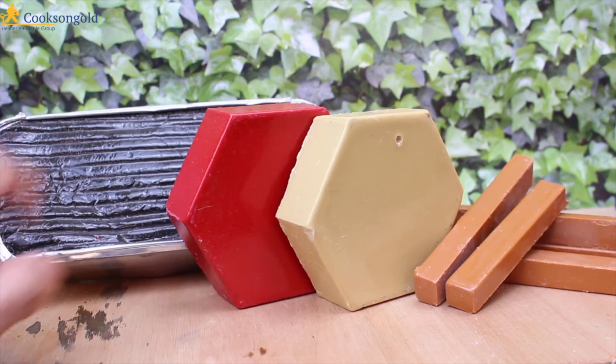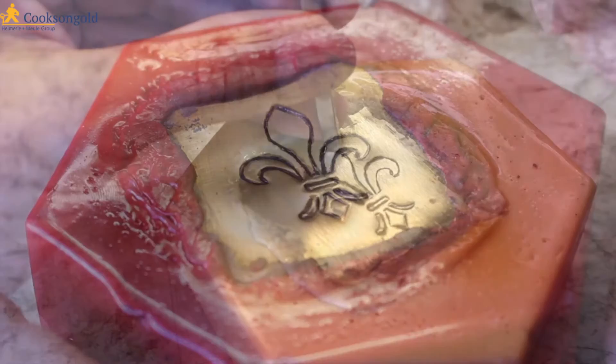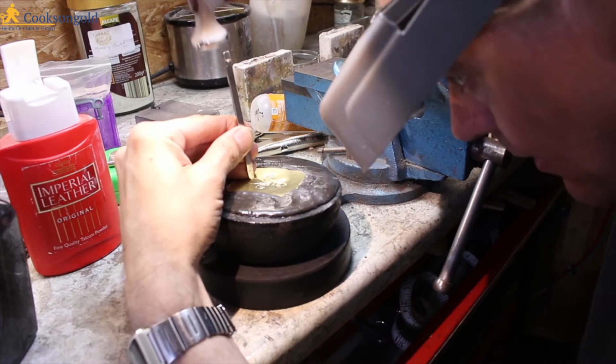So in theory, looking at this selection: the hardest is going to be the red engraving pitch, the yellow is the medium chasing pitch, the black is softer still for deep repoussé work, and the small sticks are for setting jobs.